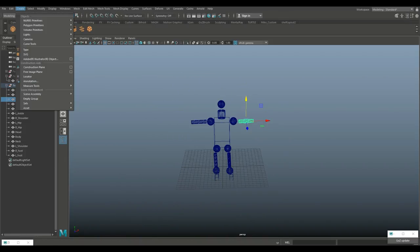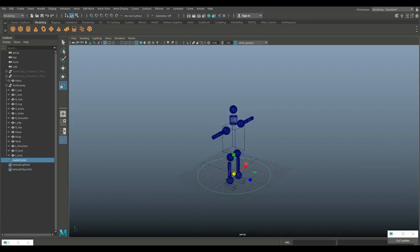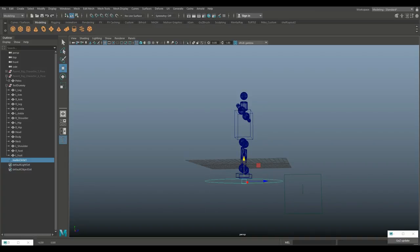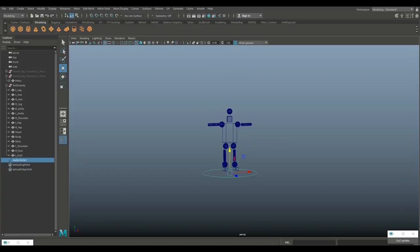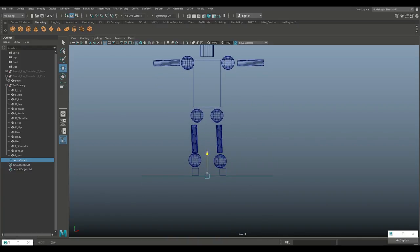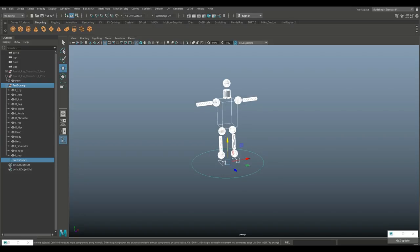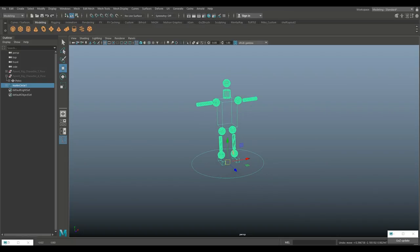Now I'm going to create a control for this character so we can move him around. Go to Create > NURBS Primitives and make a circle. Hit R to scale it up nice and big on the floor. I'll call this the 'ground control.' To do parenting: select the group (the child), then Shift-select the circle (the parent), and hit P on the keyboard. Now if I select the circle and move it, the entire character follows. That's how simple parenting is — the circle is the boss.